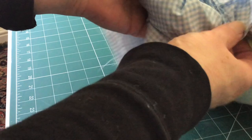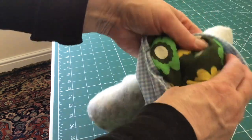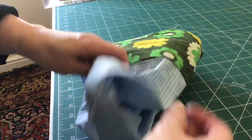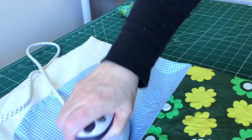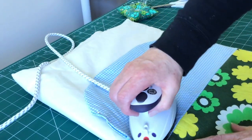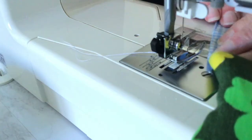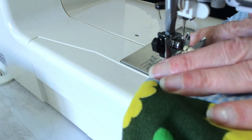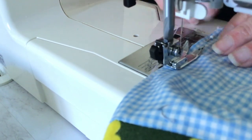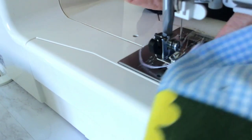Next we need to turn our tea cosy the right side out through the gap that we left when we were sewing the side seams. It's a little bit tricky — just keep reaching inside and pulling out the right side of the fabric until you have all of the fabric on the right side. Then take it to your ironing board and iron the lining, paying particular attention to where we left the opening and making sure that seam is turned under. Take it to the sewing machine and close the gap with a very small seam allowance, remembering to back tack at the start and finish. Remember to pin this before taking it to the sewing machine.